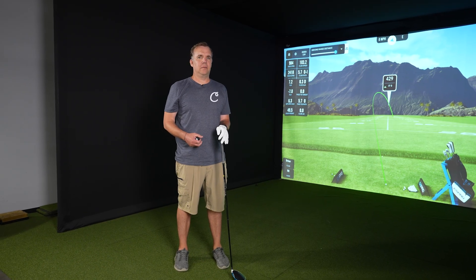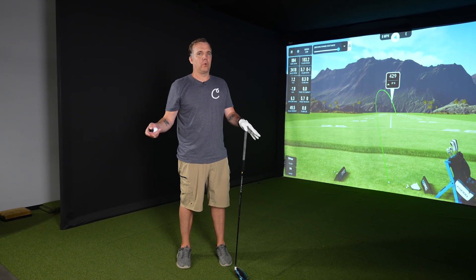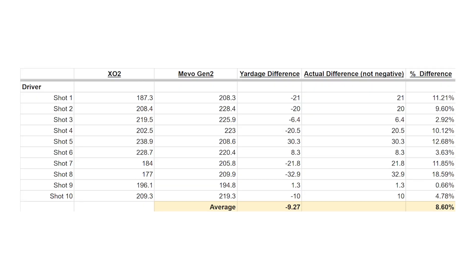We just wrapped up our 10 shots with the driver. The ball flight on screen wasn't always matching the ball flight we were getting from the Mevo. I feel like the Unicor was showing the more accurate ball path based on what those shots felt like. As far as distances, there was quite a bit of difference on a lot of shots, with an average of 8.6% difference from the Unicor to the Mevo. Most of the time the Unicor was showing a longer distance, though that switched a couple of times.